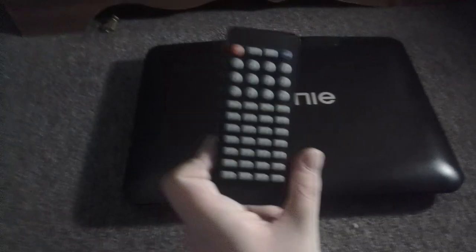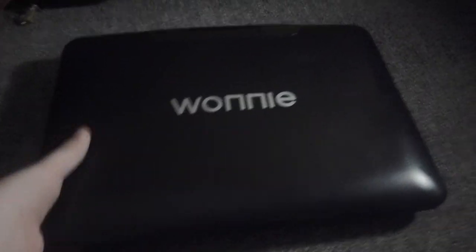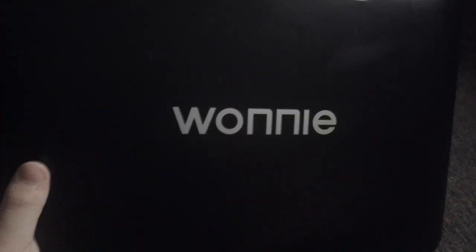And there's the remote that came with it. Got the remote. So here it is — here's the Wani Portable DVD Player. It shows the Wani logo on the front. It says Wani Portable DVD Player.